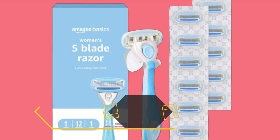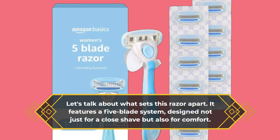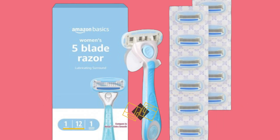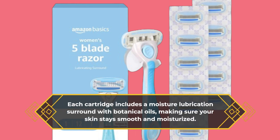Let's talk about what sets this razor apart. It features a 5-blade system, designed not just for a close shave but also for comfort. Each cartridge includes a moisture lubrication surround with botanical oils, making sure your skin stays smooth and moisturized.